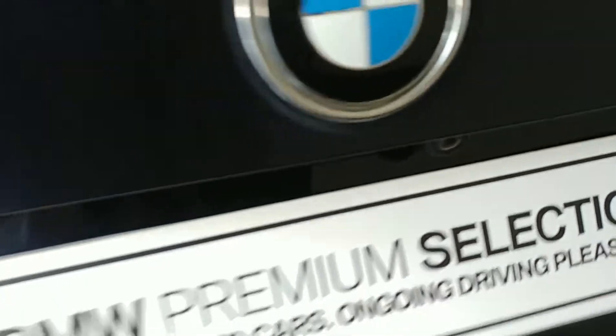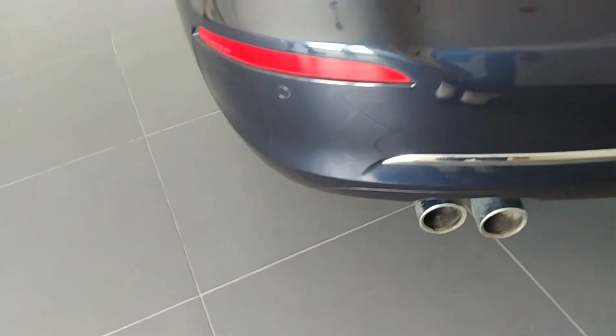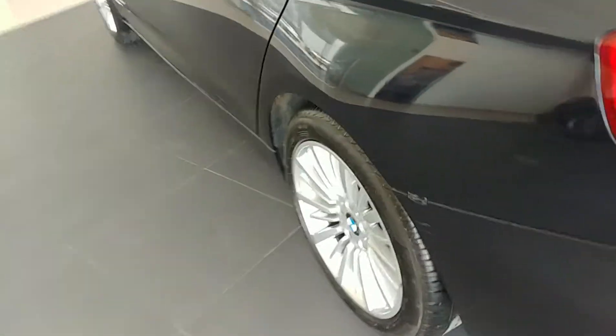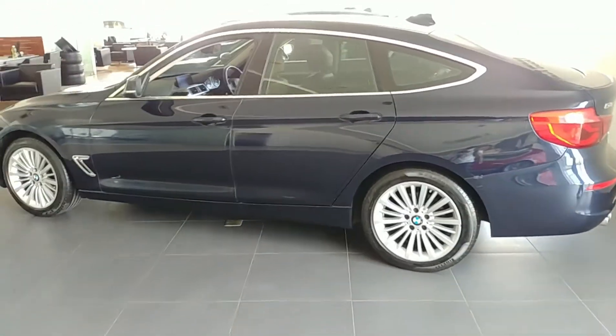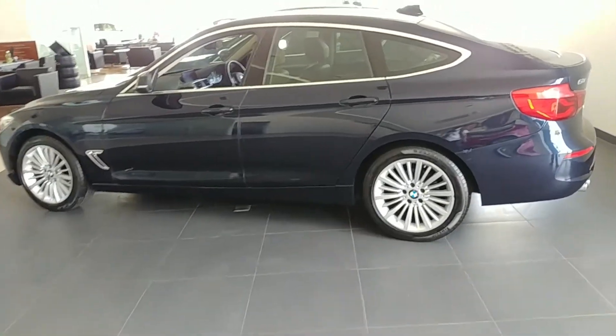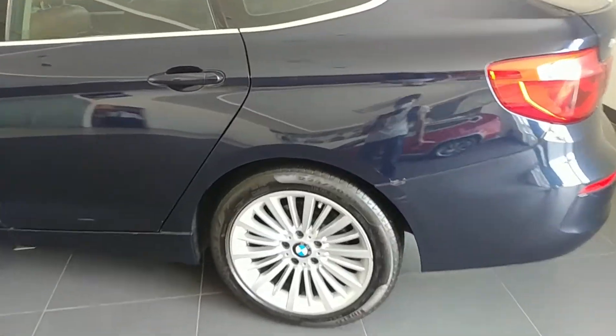You get rear parking sensors with a parking camera and a functional rear exhaust pipe. The car is around 4.8 meters long.